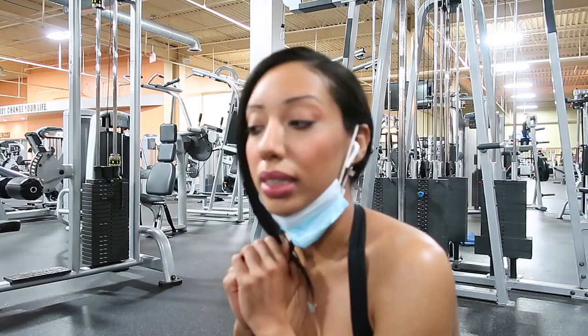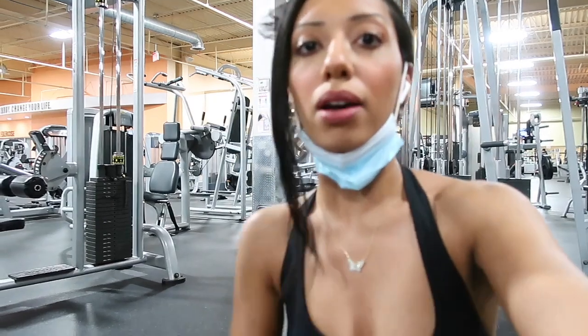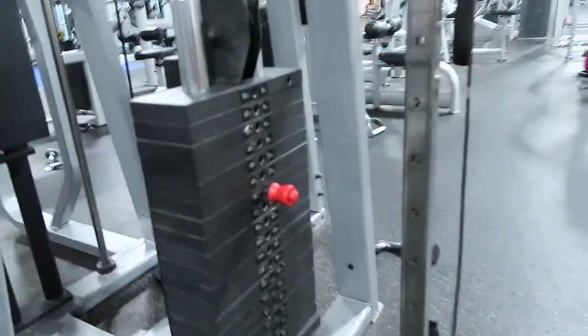I just did cable kickbacks at 70 pounds. Let me show you this real quick. I did 4 sets of 8, and now I'm going to do a little back work.